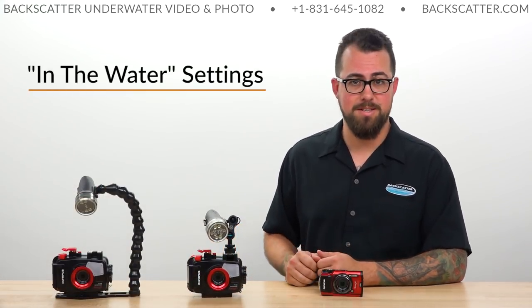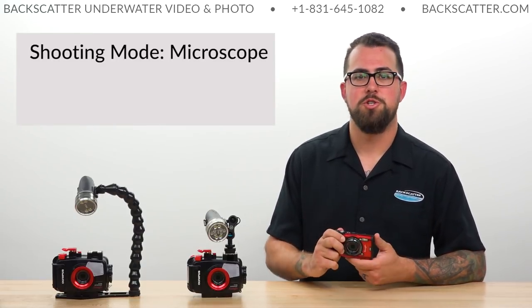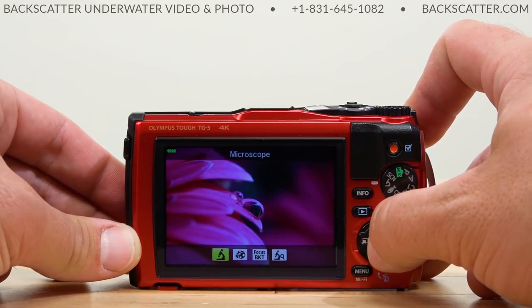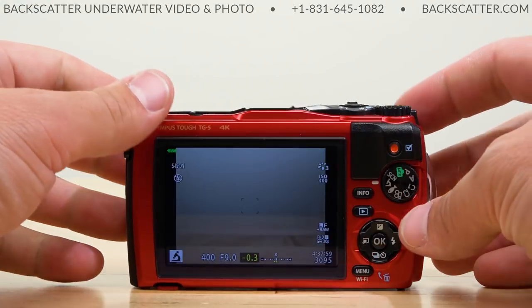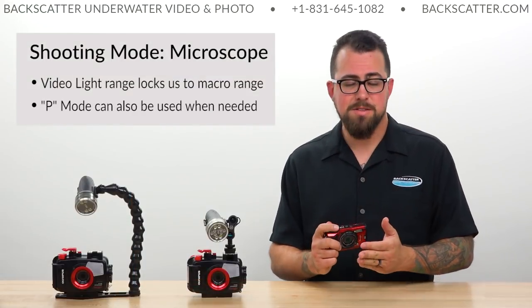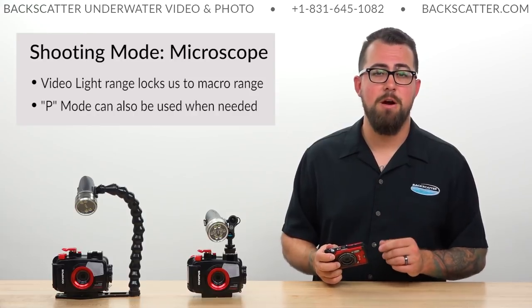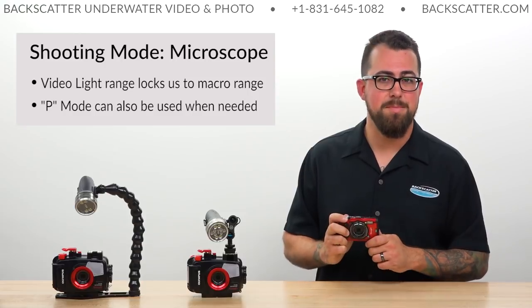Now let's move on to our in-the-water settings. We're going to be primarily in microscope mode when shooting the TG-5 — this is really the best mode for dedicated macro shooting, and for as far as this light travels underwater, microscope mode and its focal range is kind of what you're locked into with a video light. You can also switch to P or program mode if you don't want to be quite as close to your subject, or maybe on a night dive when knocking out ambient light isn't as much of a priority. But for the most part, when shooting macro, stick to microscope mode.